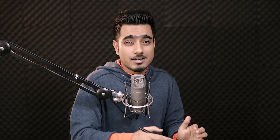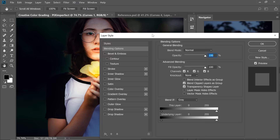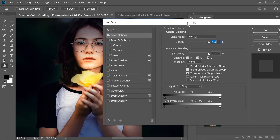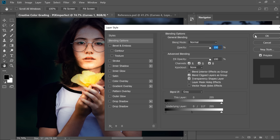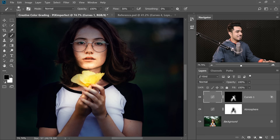We can use Blend If to limit the light to only the bright areas. Double-click on the right-hand side of the Curves Adjustment layer — the Layer Styles dialog will appear. Take the slider of the underlying layer from left to right to limit the light to bright areas. It's very harsh at first, so hold Alt/Option and click the slider to break it apart and control it naturally. Before and after — we have created some beautiful warm highlights.